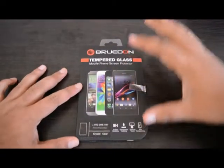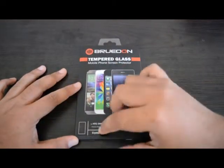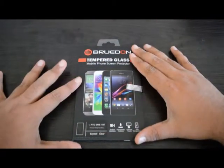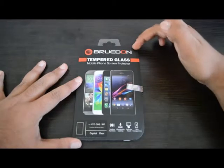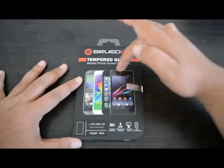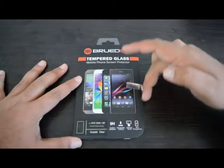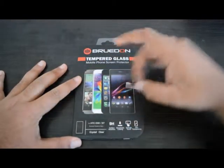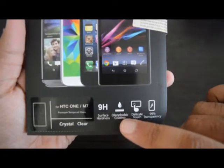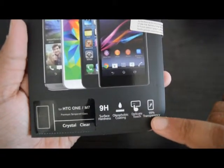Alright guys, so here we have the Bruton Tempered Glass Screen Protector for the HTC One M7 on our all new unboxing rig. Up front we have the Bruton logo, tempered glass, mobile screen protector, a few device images of the 2014 HTC One M7, and a little bit about the device: 9H hardness, oleophobic coating, delicate touch, and 99% transparency.